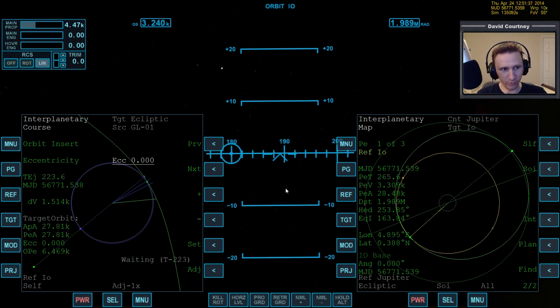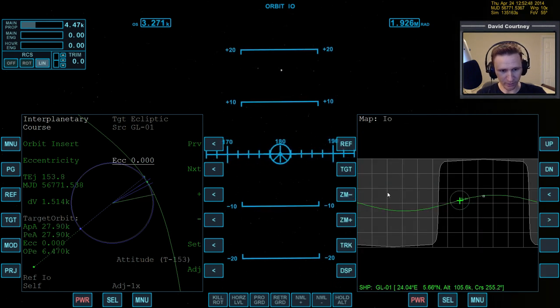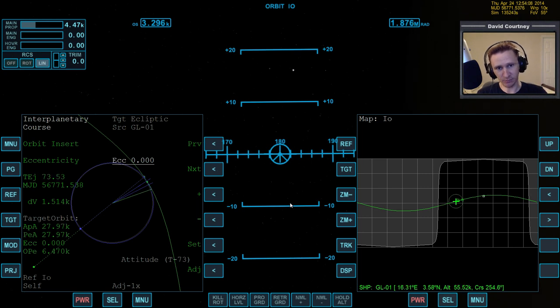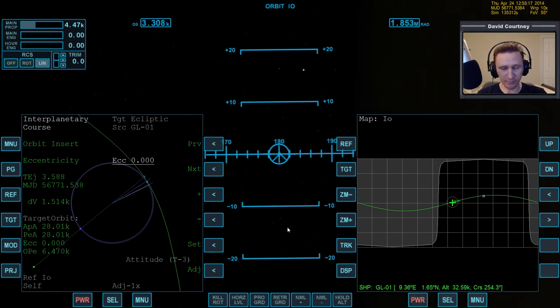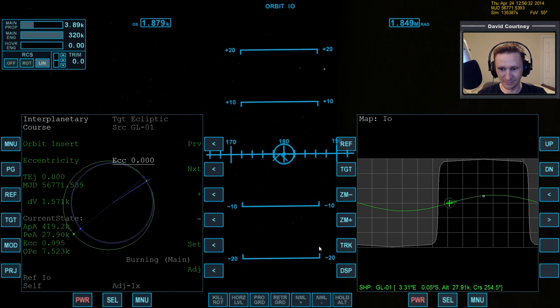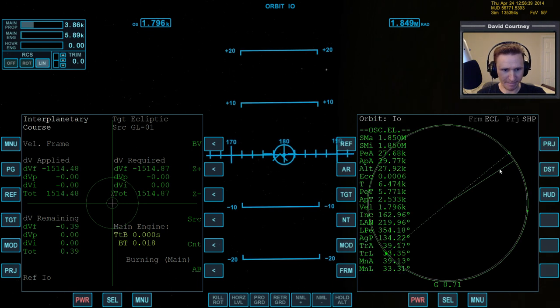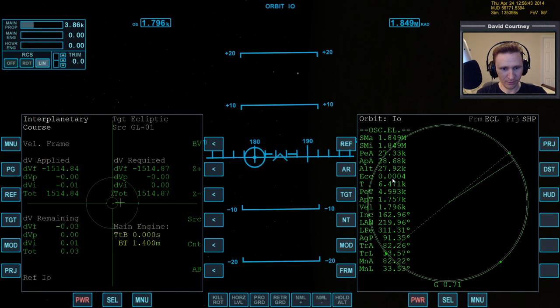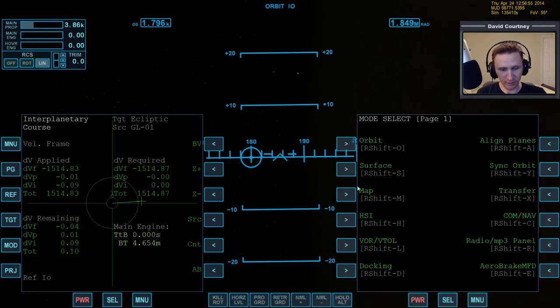Let's warp time forward and do the circularization. Bringing up the map — we've got our orbit line now, so you can see we're passing right over top of the base. Our planning from the ejection burn from Europa over to here was good. It cost us some fuel to do that midcourse correction, and I'm sure there's a way to avoid that but that's for somebody smarter than me. The burn is almost complete. We've got a periapsis of 27.5 and an apoapsis close to 29 — pretty circular, close enough to land.